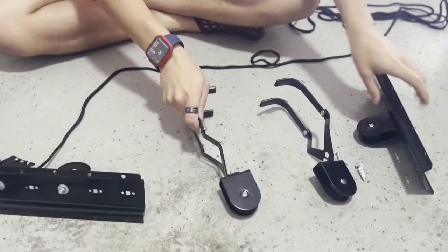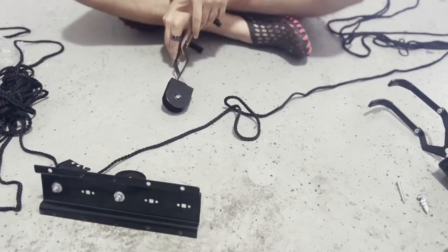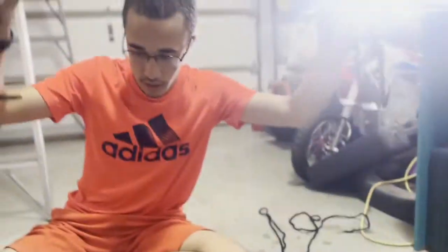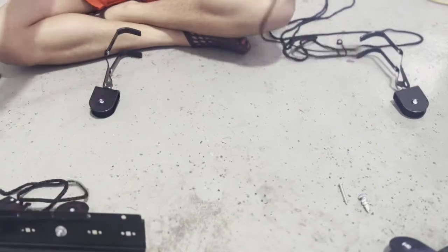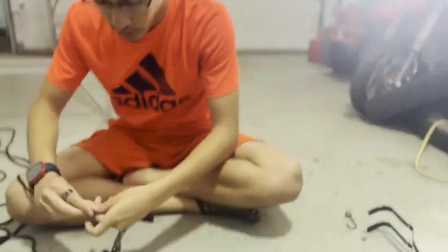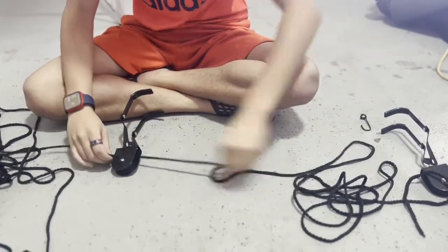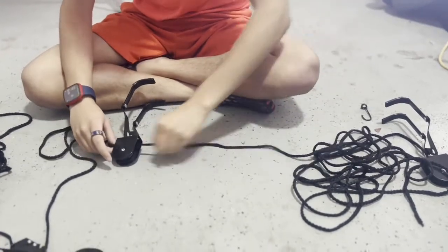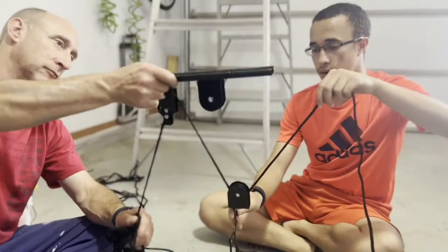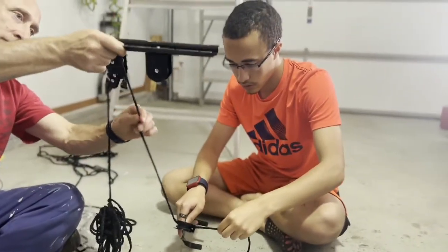We have our two pulleys and two top parts. One of them is going to go here to hold the handlebars of the bike, and this one's going to go back here to hold the seat of the bike as it goes up. We have our rope — let's get the end of our 12 feet here and just thread it through our first bike holder, the one for the handlebars. It will pull up if we pull that, but if it starts going down quickly, it won't be able to go down.